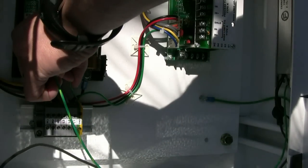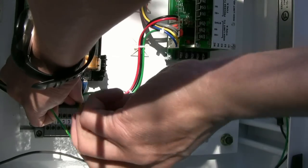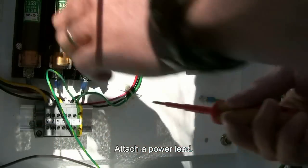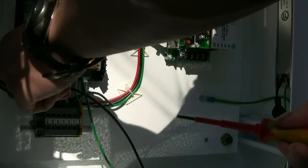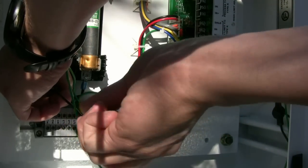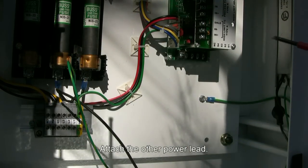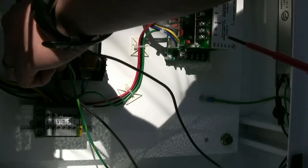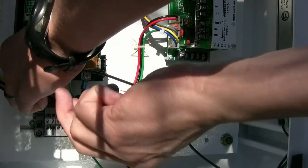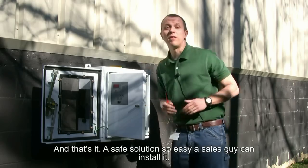Attach your ground wire. Attach a power lead. Attach your other power lead. And that's it.